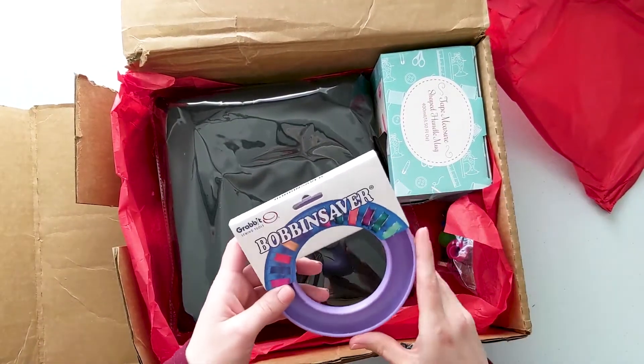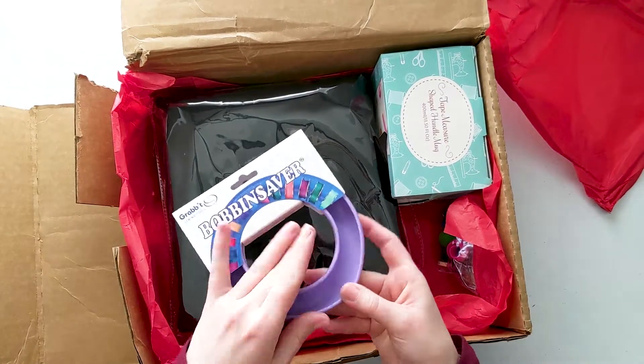Here we have the bobbin saver. It's like a little disc that holds all your little bobbins so you can keep them more organized and always know where they are. I'm excited about this one because I've been keeping all my bobbins in a little box and they just get tangled up all the time. This will be really useful for keeping them organized and stopping them from getting so tangled.